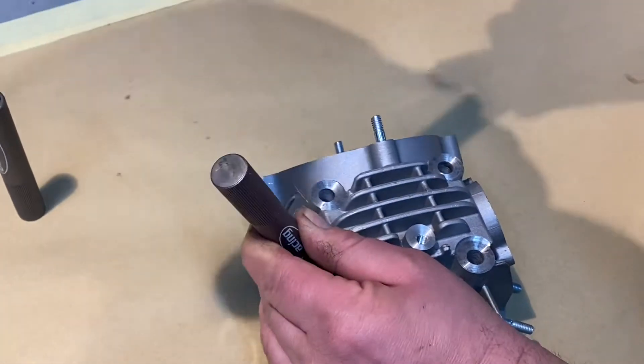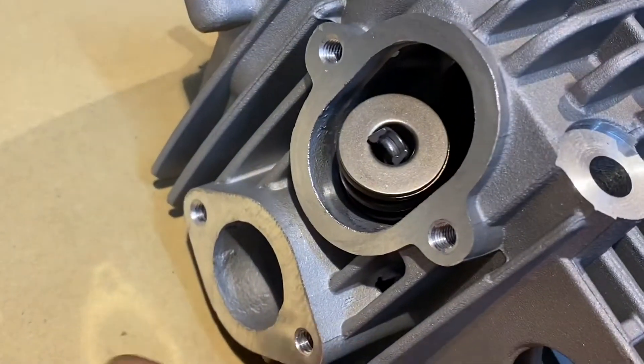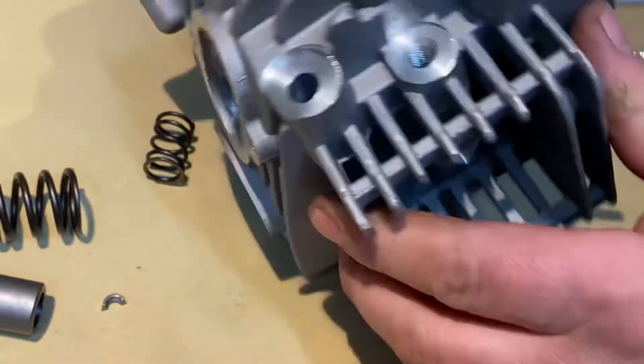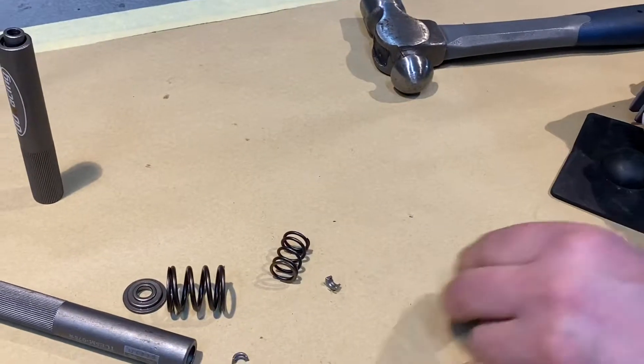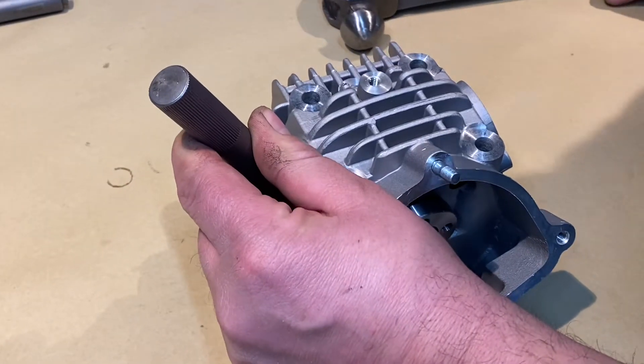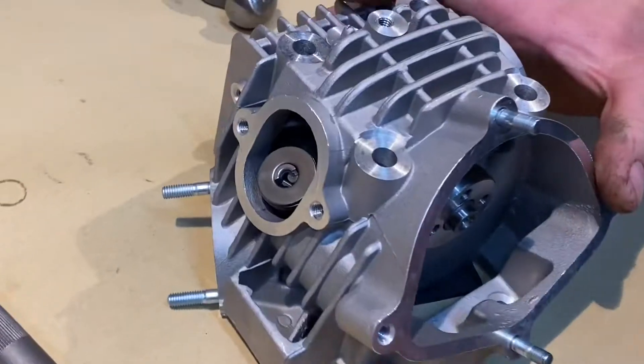With a good size hammer, one tap and away you go. That evacuated both of the collets — you might have to tip the head up to get that one out. And the same for the exhaust side: lay it on, get it square, one bounce and they're out.